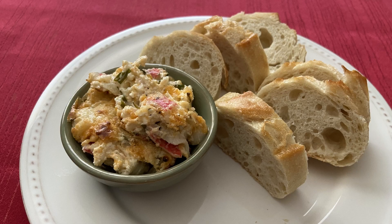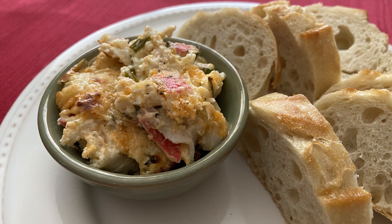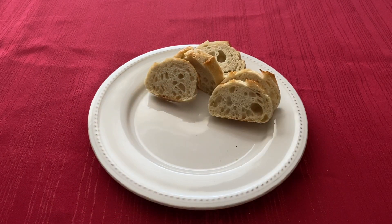And that is it, guys! This dip was very delicious — it was nicely seasoned with my favorite Stormcook seasoning, and the cheese and chives also gave it a very nice taste. I really enjoyed it, especially with the baguette, and would definitely make this again. I recommend you guys try it for yourself. Thank you for watching — I'll be uploading again soon, so see you next time, bye!